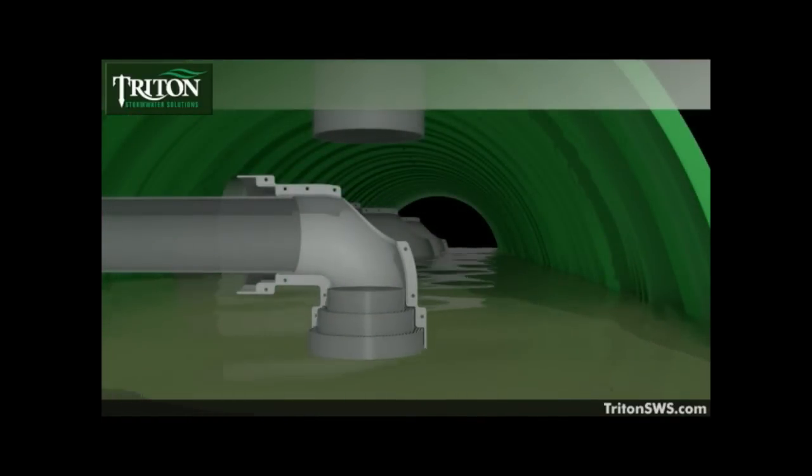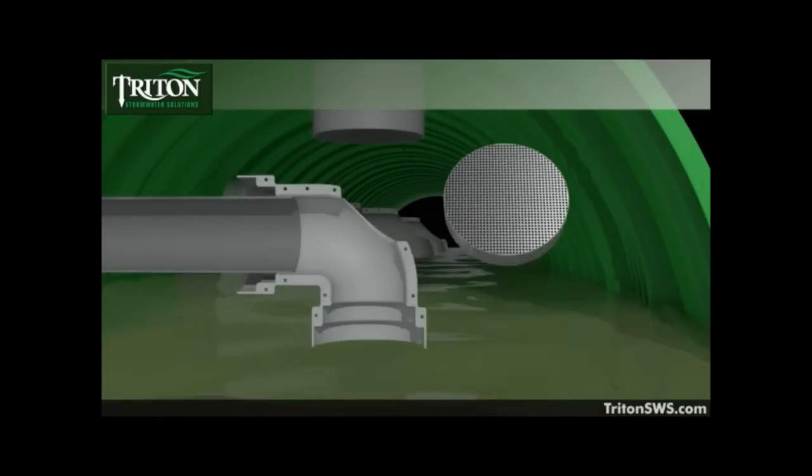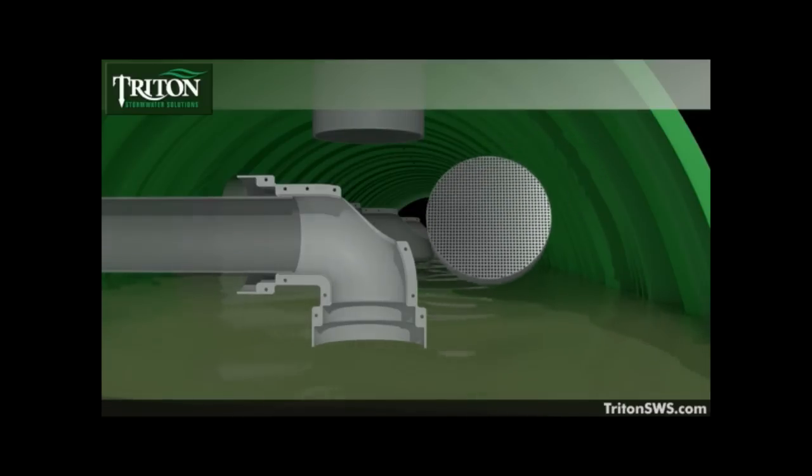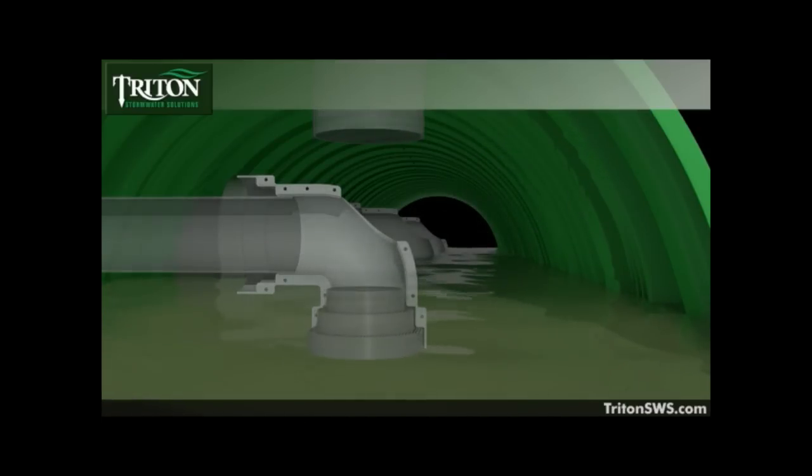Because of the advanced engineering of the Triton filter system, which allows for virtually any filter media to be used, targeting specific pollutants becomes a simple matter. The reusable media puck is filled with the most effective filter media for a given pollutant and secured into the main header row filter elbow.